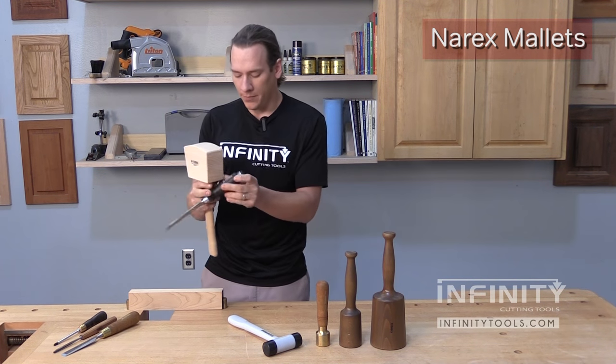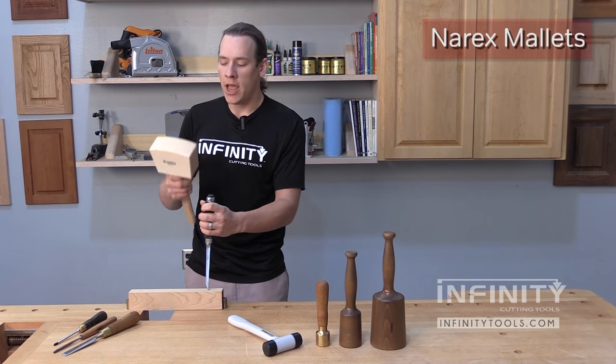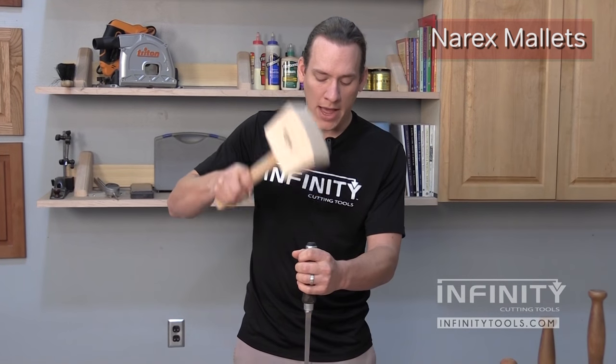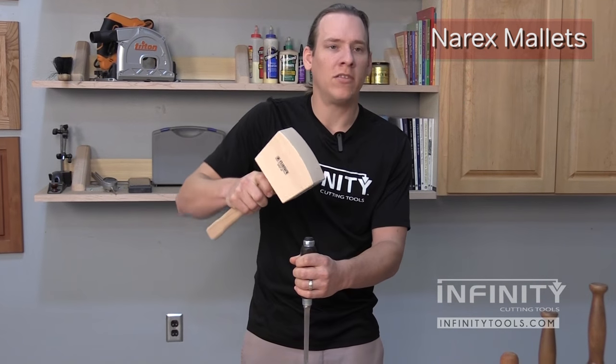I have a mortise chisel here. If I'm chopping a mortise, you can see that this chisel is very high above my workbench, and by having that angled shape we can pound on the chisel without having any issues with trying to hold the hammer up high to get a square strike.